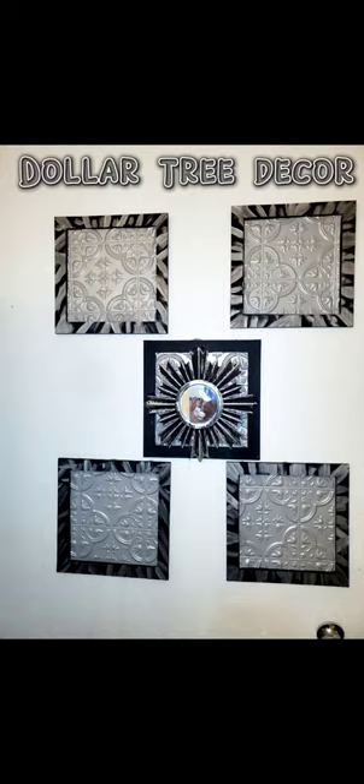Dollar Tree Decor. Items used: 5 wood hanging frames, 5 self-adhesive backdrop tiles, small mirror, black chalk paint, silver paint, paint brushes, and hot glue gun.